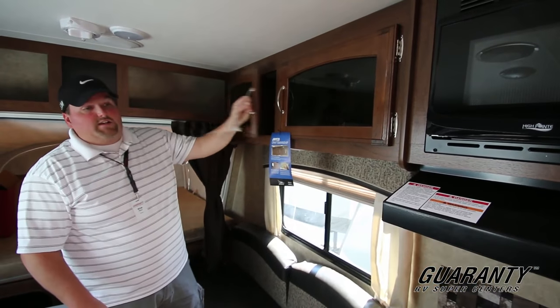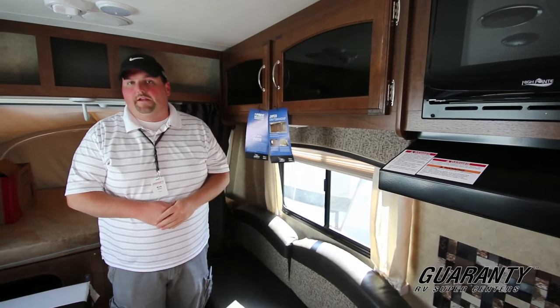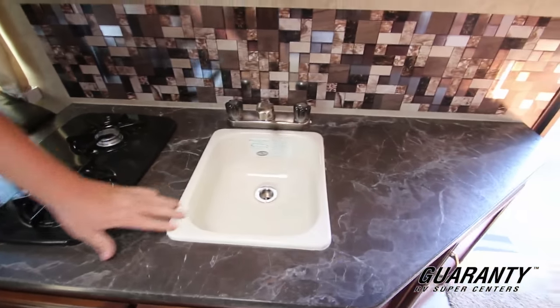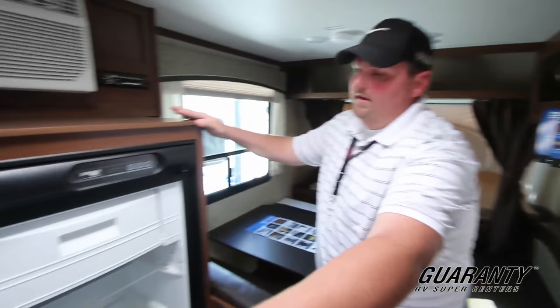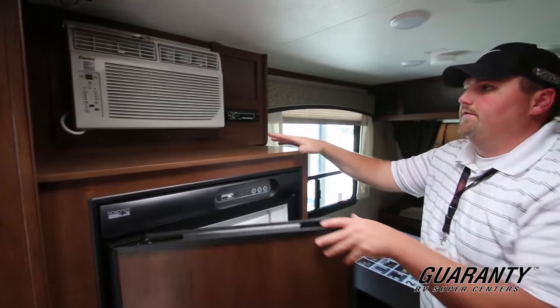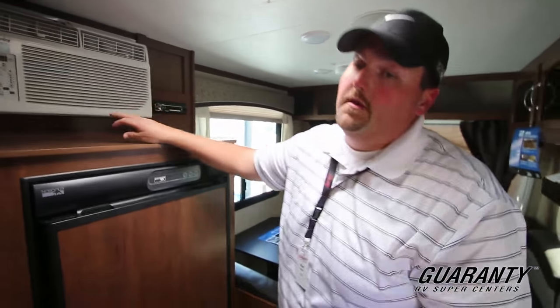It's actually a really nice unit for what it is and what you get. It's a good size towable by many vehicles given the lightness of it. You still have your kitchen — two burner stove, your sink. Behind you here is a refrigerator — a big decent fridge for a smaller unit with a little freezer compartment up top. So you still get your fridge, freezer, air conditioning, stereo. A lot of good amenities on this guy.